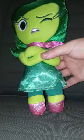Anyway guys, let's go ahead and get it out of the bag and see what it is. Oh, okay, that's really cute. It is a Disgust toy from Inside Out, the first movie, I think.